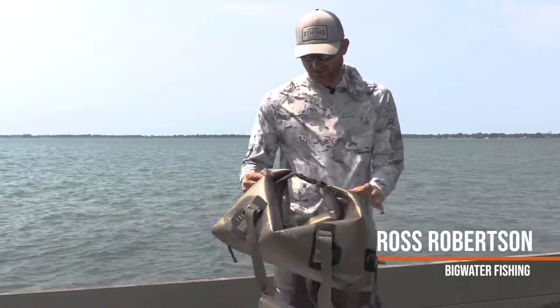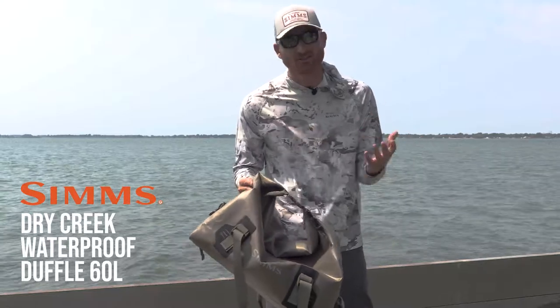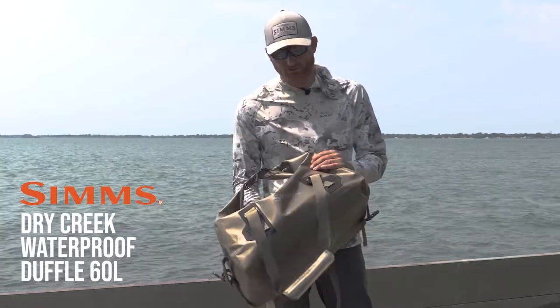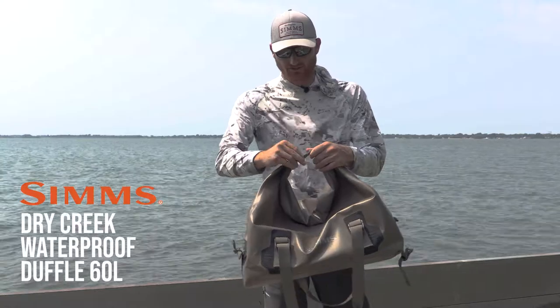The Simms Dry Creek Duffel in 60 liters is an extremely versatile waterproof bag. Whether you're hunting or fishing, you always need waterproof bags, and it comes available in two colors. I chose the brown color for my personal use as a blind bag, and if you're hunting you can use it in the boat — it basically just clips together.